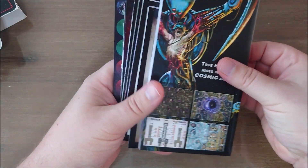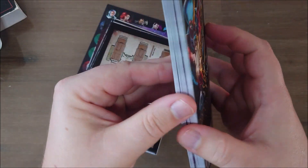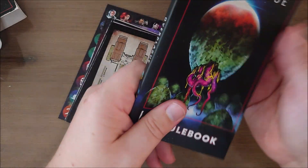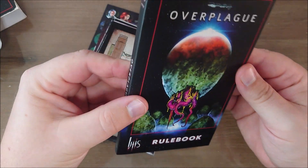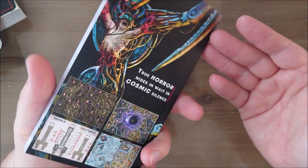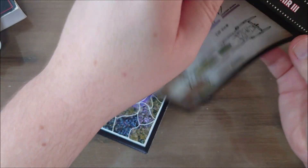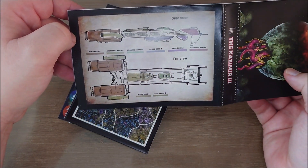Inside you get a hefty 170-page rulebook, full color, ladies and gentlemen. Full color, best quality you've seen — many big miniature companies don't spend this much attention to detail on their rulebooks, which is basically one of the most important things in a game.